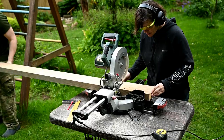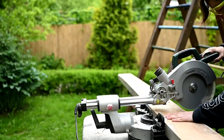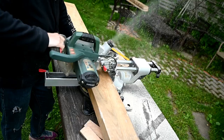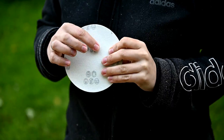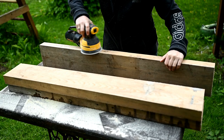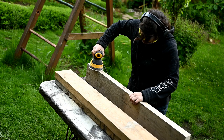Gary helped me with handling the longest board. After cutting, I'm giving the boards a good sand on the narrow sides to make them nice and even. They are a bit rounded after laying around exposed to sun and rain, and I want the boards to be stacked nicely and evenly without major gaps.